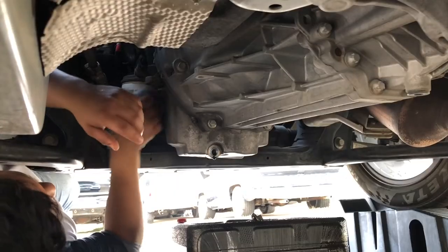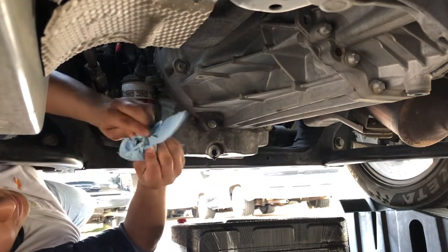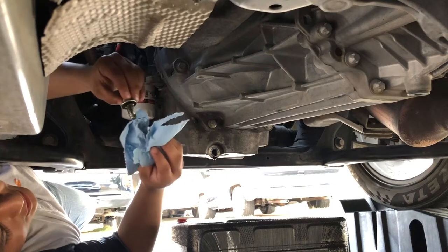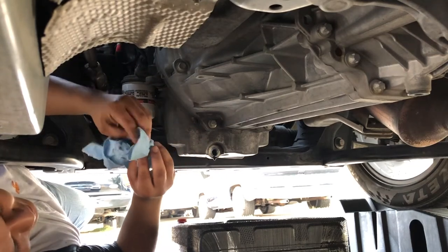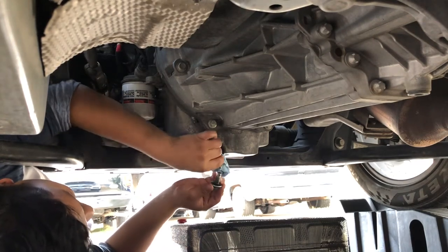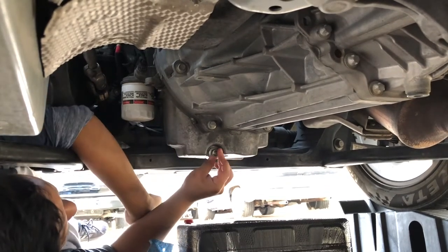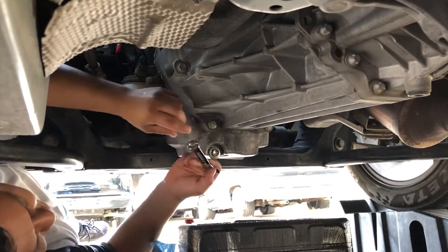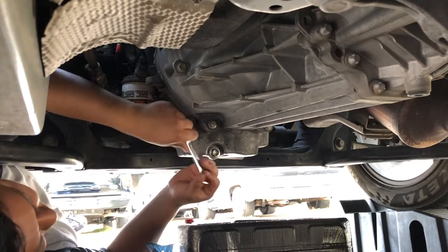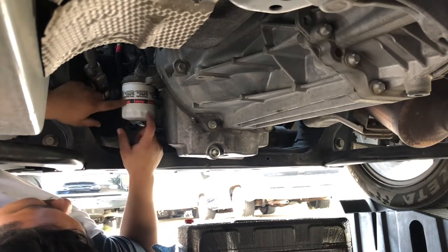Next thing you're going to want to do is wipe off your bolt if it got wet from the oil. Make sure everything's still good — check the threads — because you don't want an oil leak. Wipe it off a little bit; it'll still be dripping slightly but that's fine. Screw the bolt back in by hand as far as it goes, then get your wrench and snug it up — not too tight, because you want to be able to get it off again.